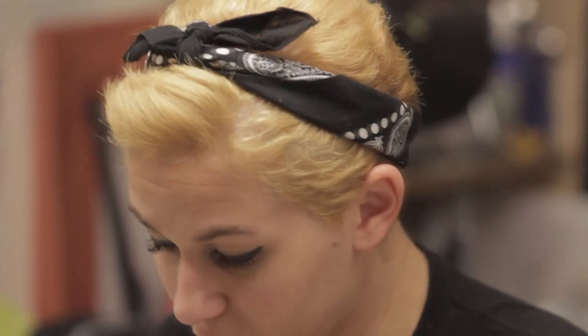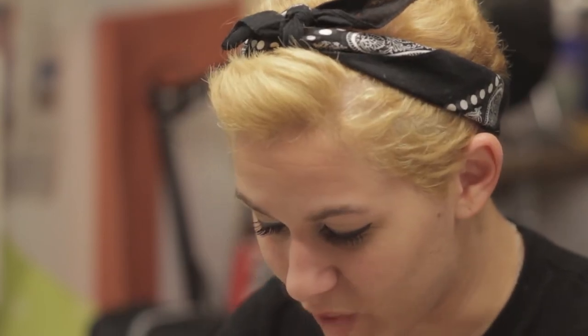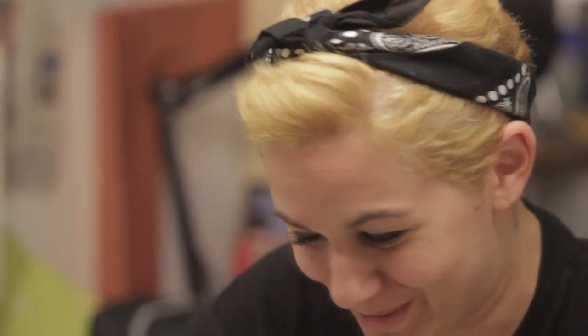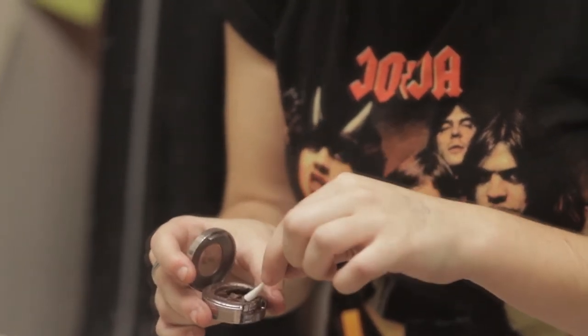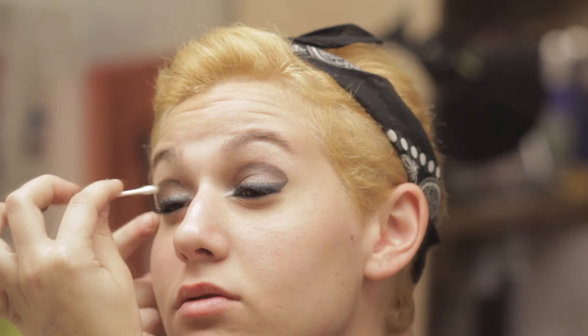Okay, this is the weirdest part. My eyeshadow is running out — it's Urban Decay 'Twice Baked,' it's literally just shiny brown. You wet your q-tip in your mouth and that's what I use. This is really calculated how I do it, but I start by just putting the eyeshadow on my eye.